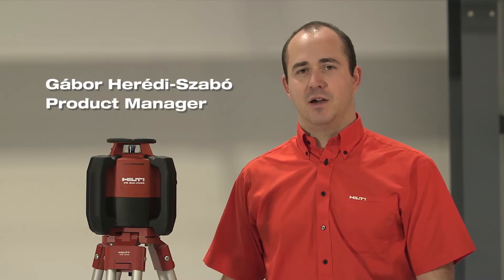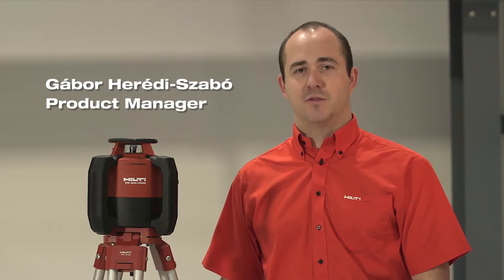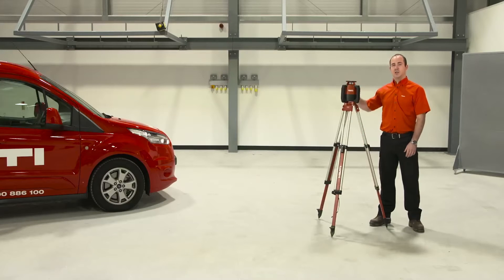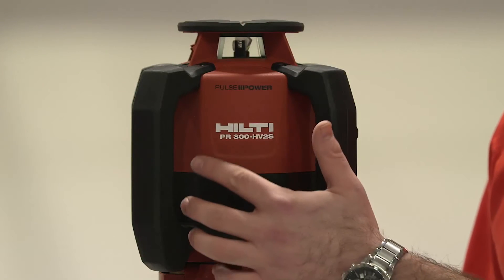Hello, my name is Gabor Heredy. I'm the Measuring and Detection Product Manager for Hilti GB. I would like to talk to you about today our new product, which is the PR 300HV2S.